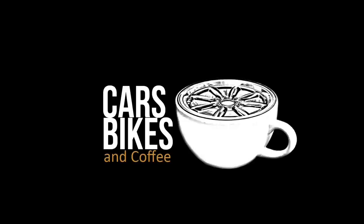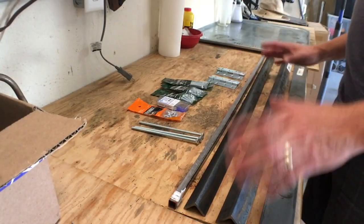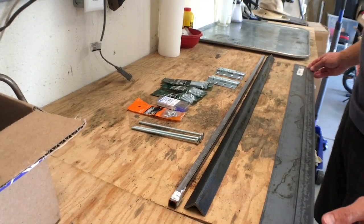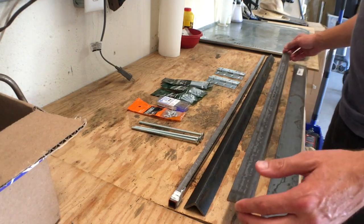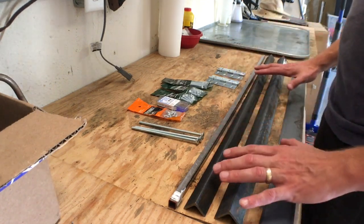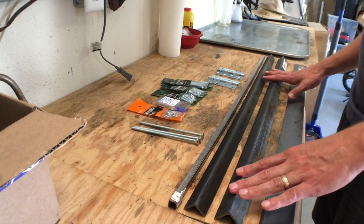One of the things I don't have in the garage or the shop is a metal brake, so in this episode we're going to build one. A metal brake is simply a tool used to bend other metals, whether it's aluminum or steel. In this case, we're going to be making this for aluminum sheets, though down the road we could use it for steel.